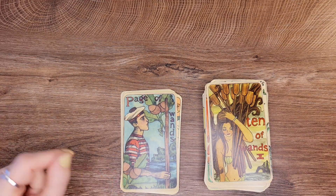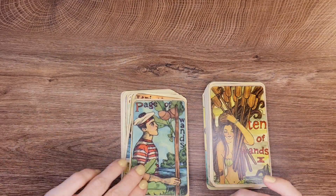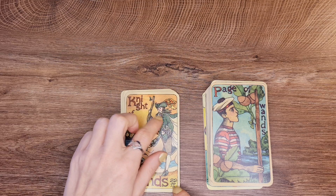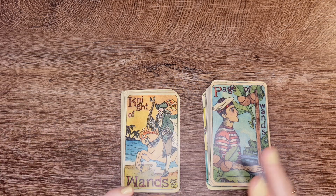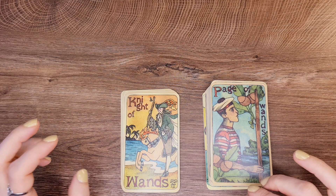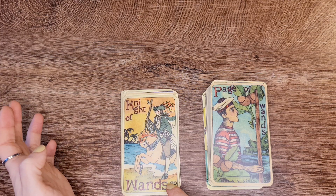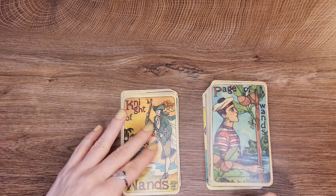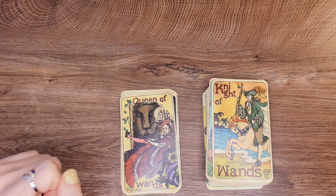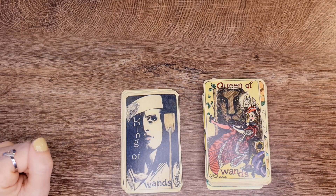Page of Wands — he looks old school, like we see bits and parts of different eras of human civilization, ancient and then maybe the 1800s. The Queen of Wands, and the King of Wands — this is amazing, everything about this image I love.